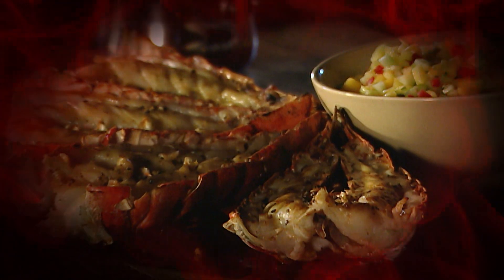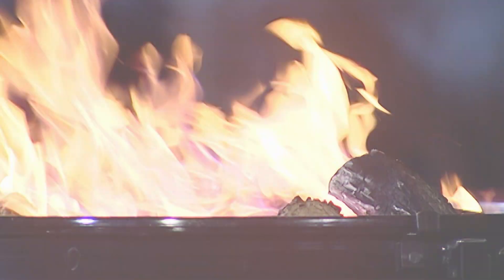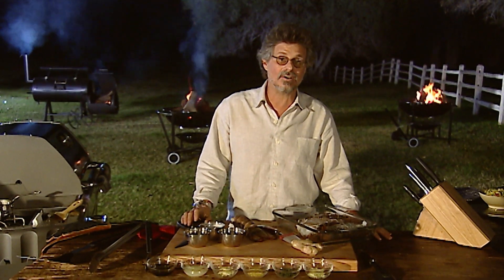Barbecue grilling may be a great way to cook shellfish, but lobster poses a particular challenge — it has a tendency to dry out. So this recipe features two techniques to keep the lobster nice and moist. First, we grill it in the shell, which protects the meat from the heat. Second, the lobster is basted with a mixture of butter, lemon juice, and ginger, which helps keep it moist and gives it a savory crust. Nothing says luxury like lobster, especially when it's served sizzling hot off the grill.